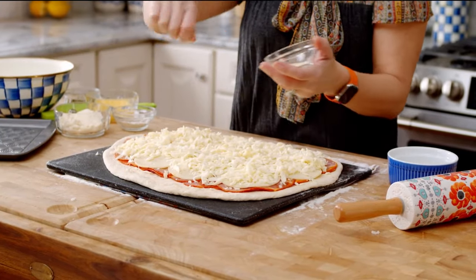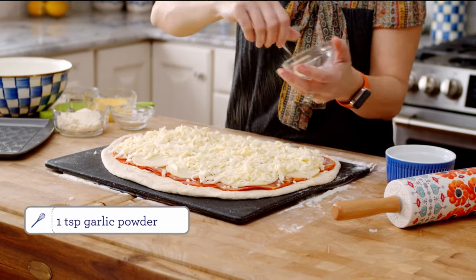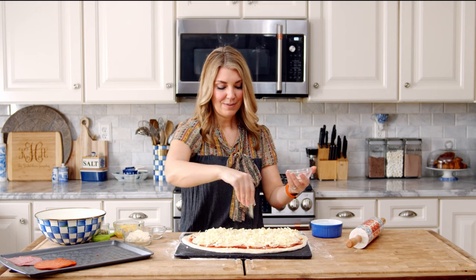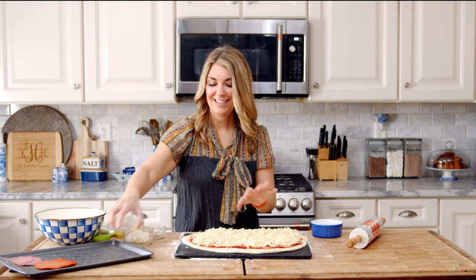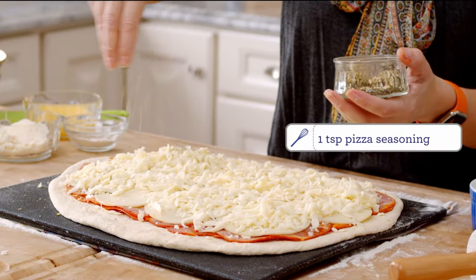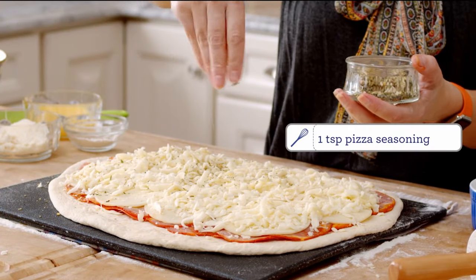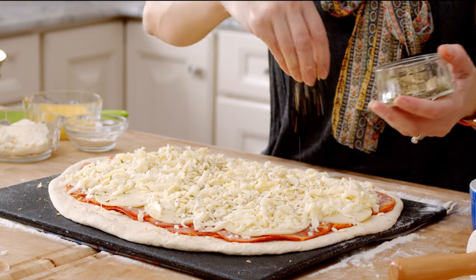We're just going to sprinkle on some garlic powder to add a little bit more flavor. If you don't really care for garlic, you can certainly leave that off. Lastly, we're going to add some pizza seasoning to the inside — we're also going to add this on the outside. This is just like a cornucopia of Italian flavor.